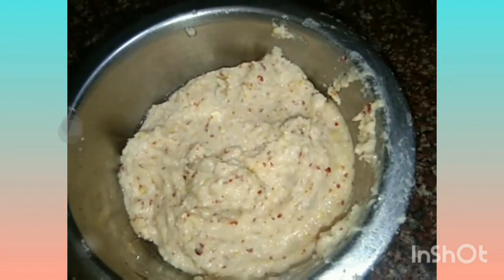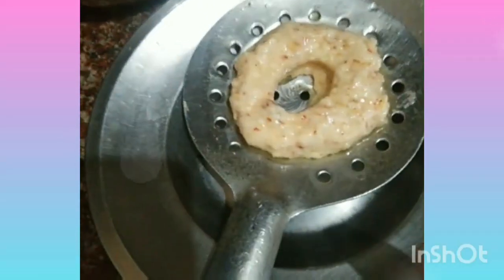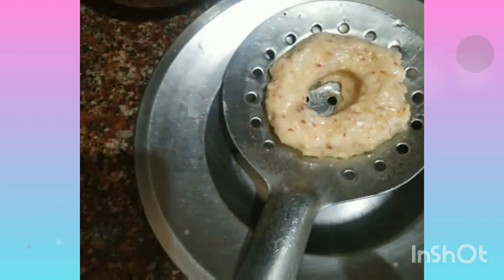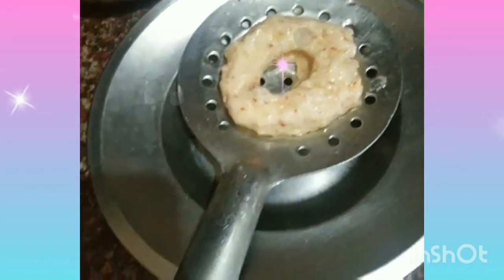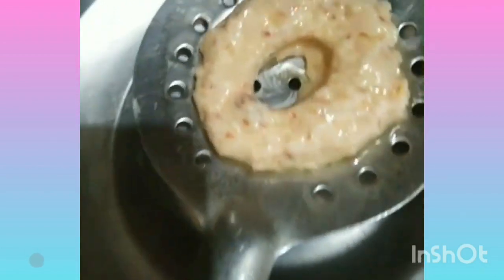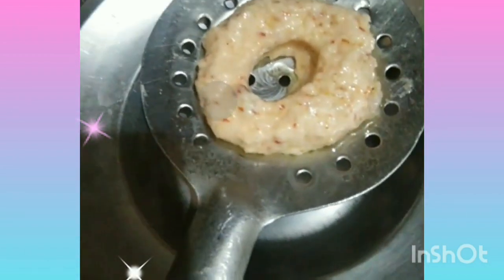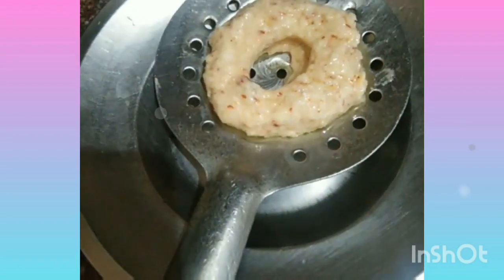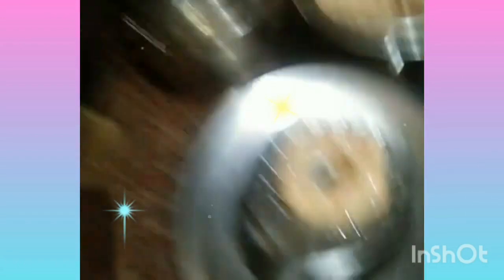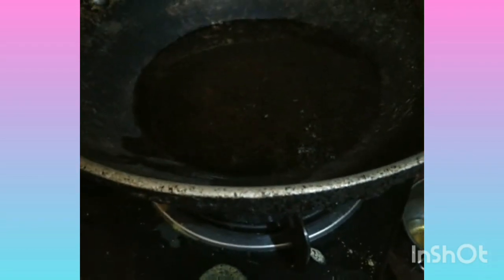To make this, it's a great way to put water in. If you have any water, you can add a little bit of water. To cover it, you can add water.